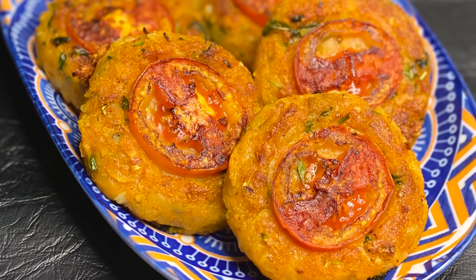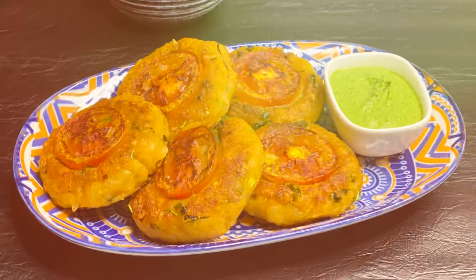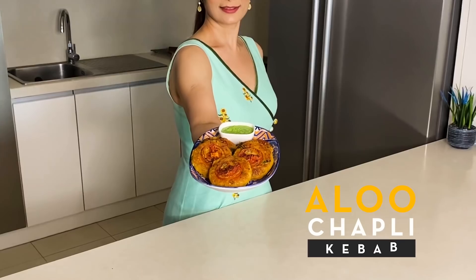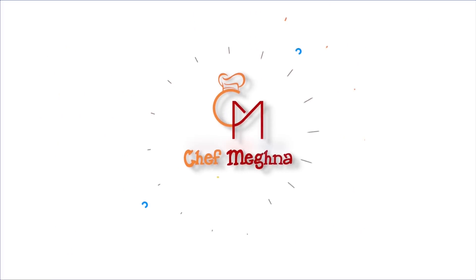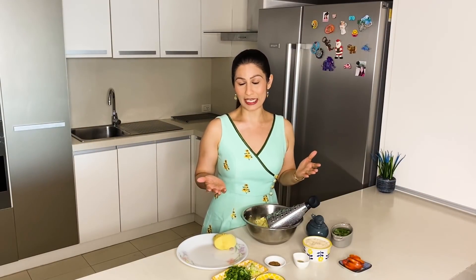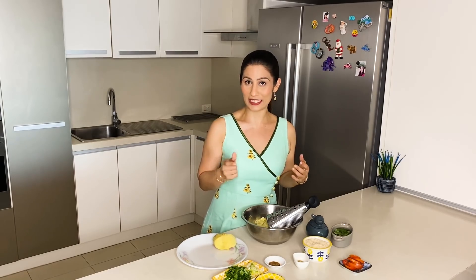I am making a chapli kabab, which I can also call an aloo kabab. I am actually making an aloo chapli kabab. So now everyone knows that I am going to make this aloo chapli kabab, because it is made with potato.